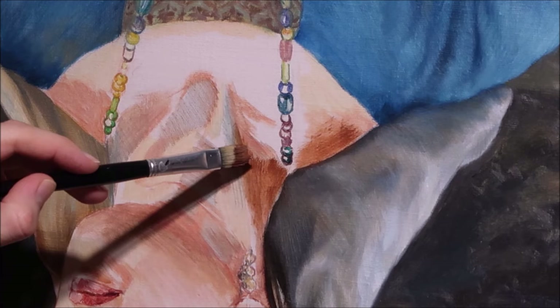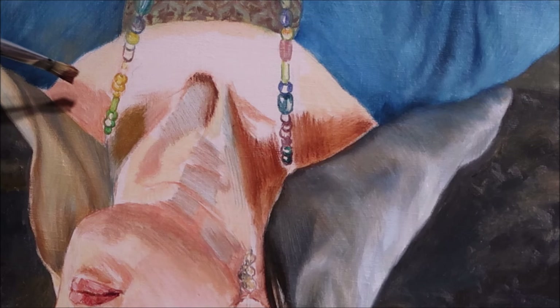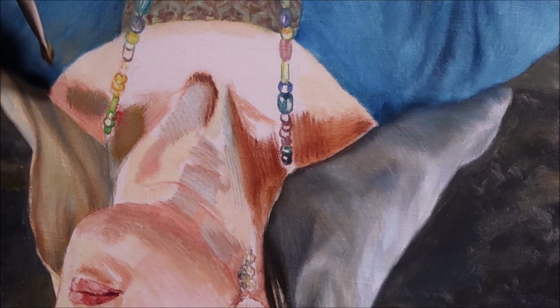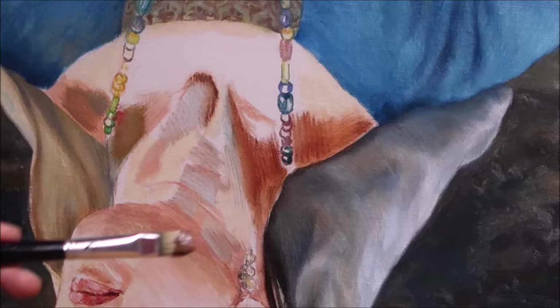Here I am already putting the first strokes of paint. I start with a thin layer but without any medium because it will be an a la prima painting, and the presence of medium would increase the translucency of the paint. I follow up the plastic base which is previously painted in acrylic.